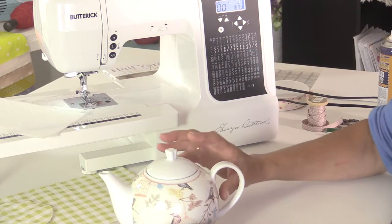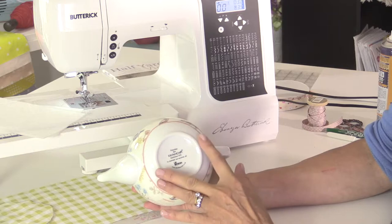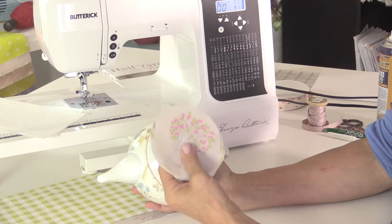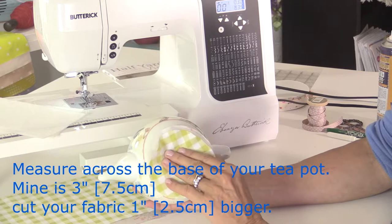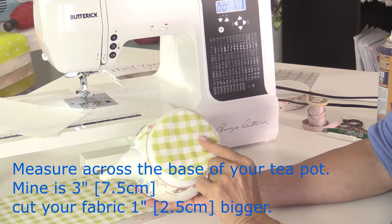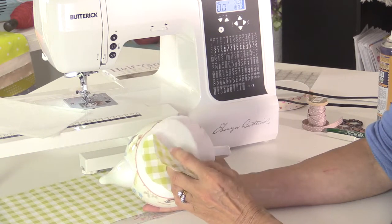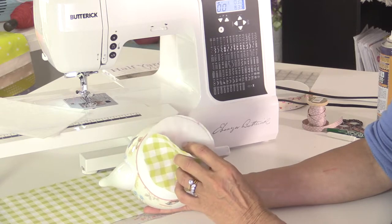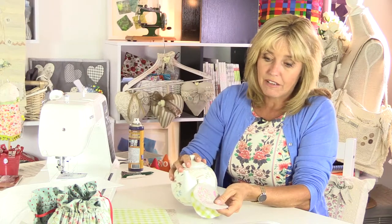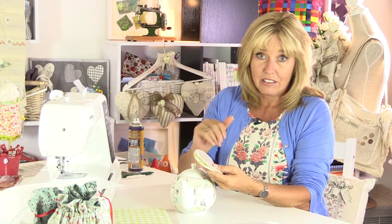This is an 800ml teapot. Turn it over and measure across the circular base — mine measures three inches across. Add an extra inch to that measurement and you'll need to cut one circle of outer fabric, one circle of lining fabric, and one circle of wadding to that measurement — so that's three four-inch circles. For the wadding or batting, I'd recommend using insulated wadding if you can get it, as it helps keep more heat in. Ordinary polyester wadding is fine too if you don't have the insulated kind.